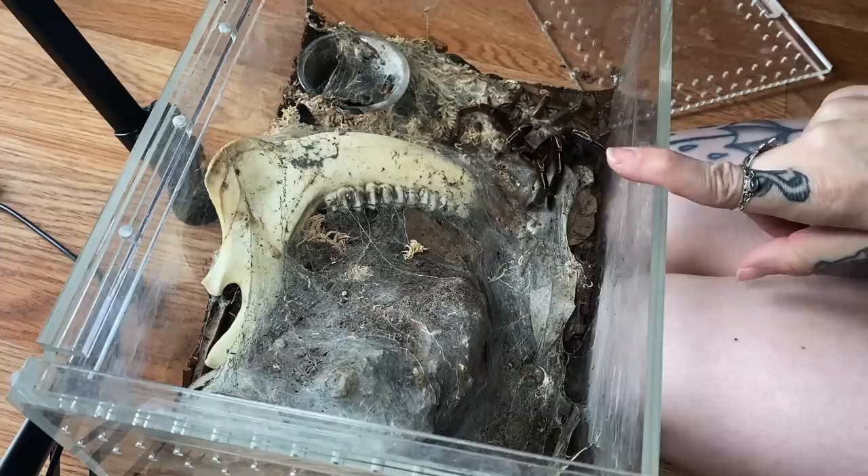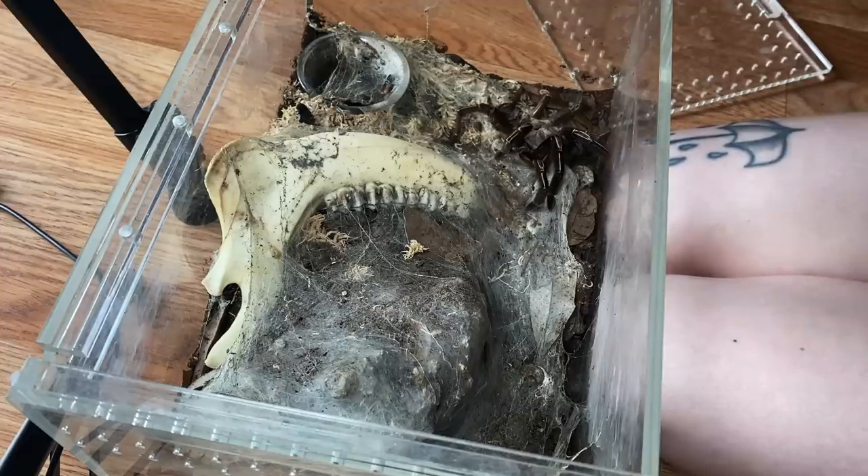This is one of the tarantulas I've featured a lot on my channel. Even though I have losses here and there, unless it's one I'm showcasing a lot, I usually don't do a dedicated video. But I know some of you have favorites, and I'm sure she's somebody's favorite. I just wanted to let you know she passed away. She is my first intermediate tarantula I ever got — my first defensive tarantula, you could say.